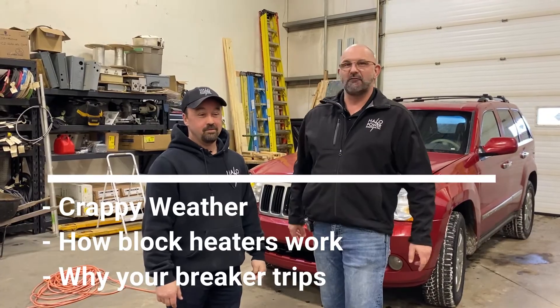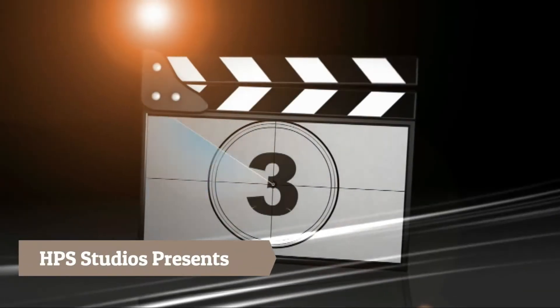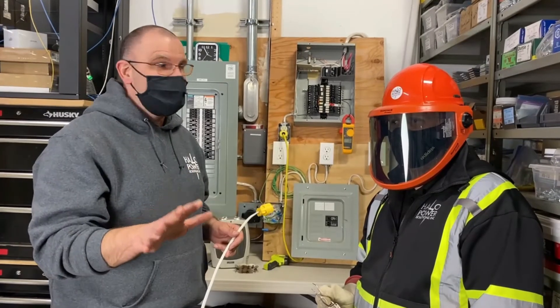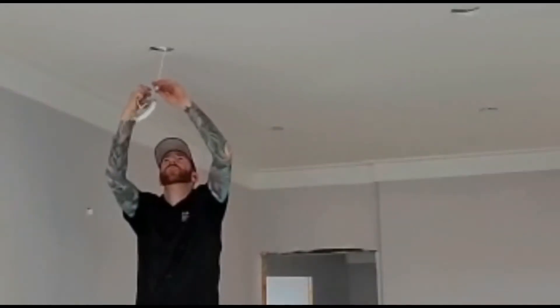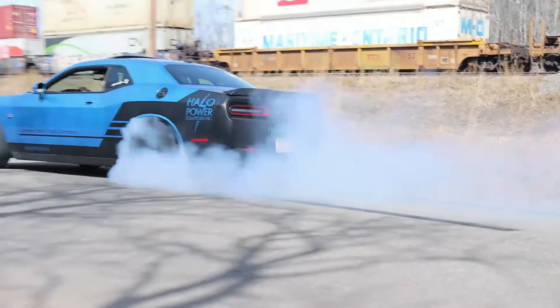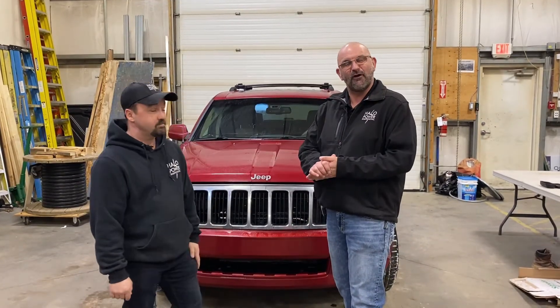All right, today on the Halo Powerhouse we're in the shop — we're talking crappy weather, block heaters, and we're going to tell you why your breaker's tripping. Welcome everybody to this edition of the Halo Powerhouse. Today we've got Toby Waterman — Toby is our warehouse guy, we call him the chaos controller. Welcome to the Powerhouse today, Toby.